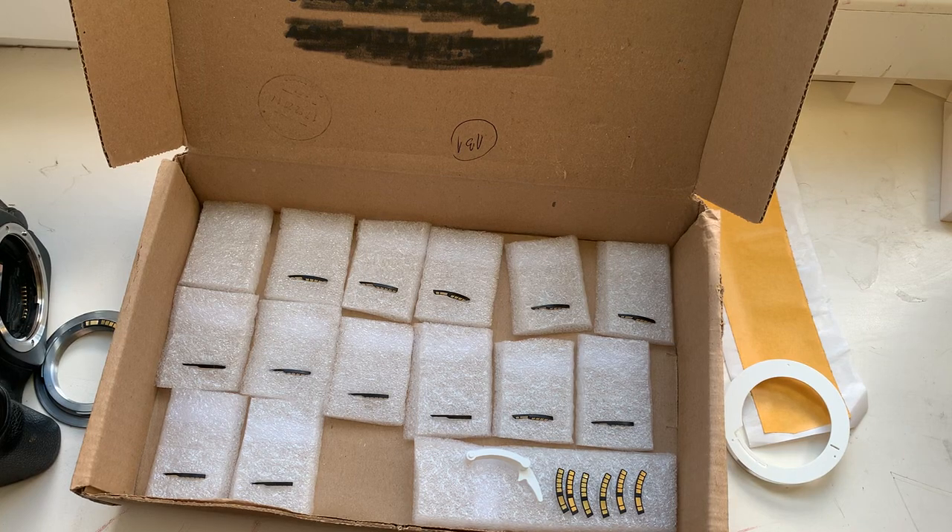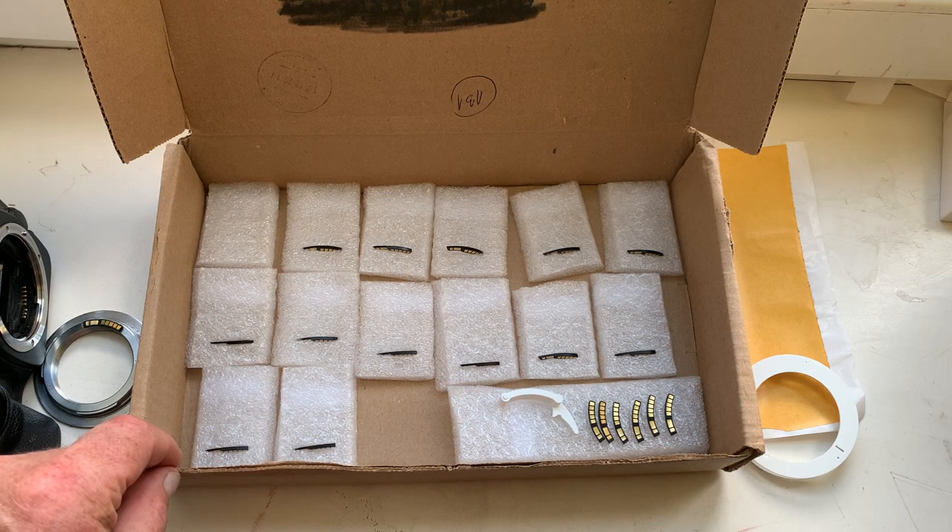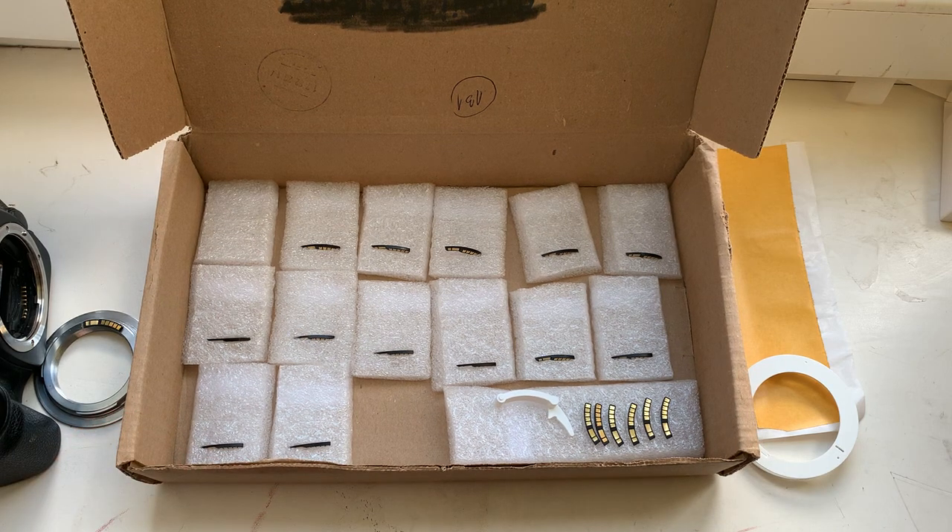Hello Udo! This video is about your 20 chips. This is all your chips.